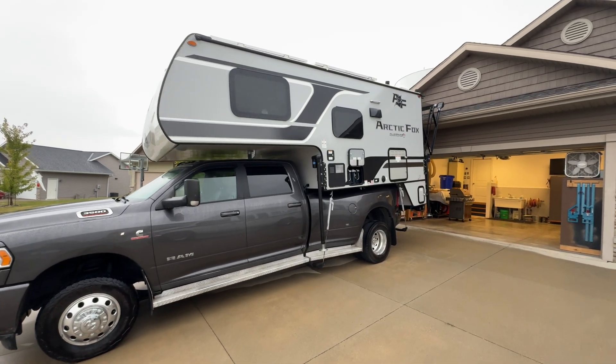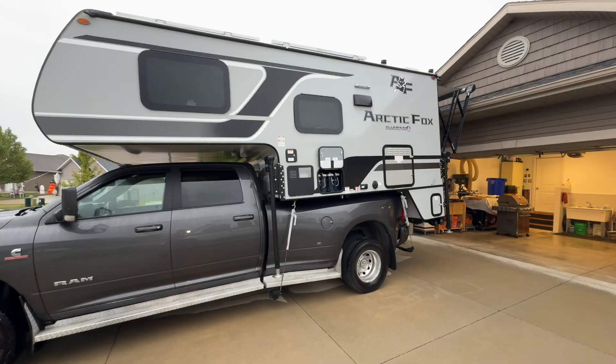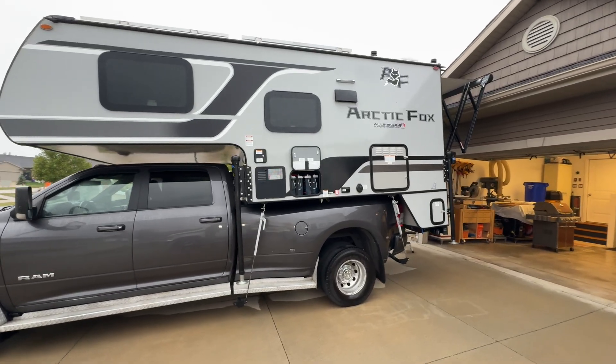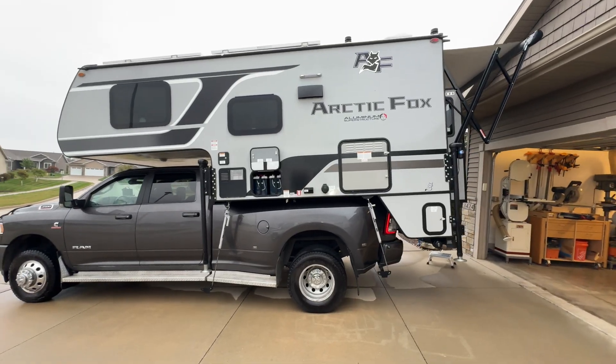Hey, welcome back. This is Dan from NAGFAB Vehicle Power and Lighting. Today we're in a customer's 2025 Arctic Fox 990 truck camper. We installed a mobile power system for him.